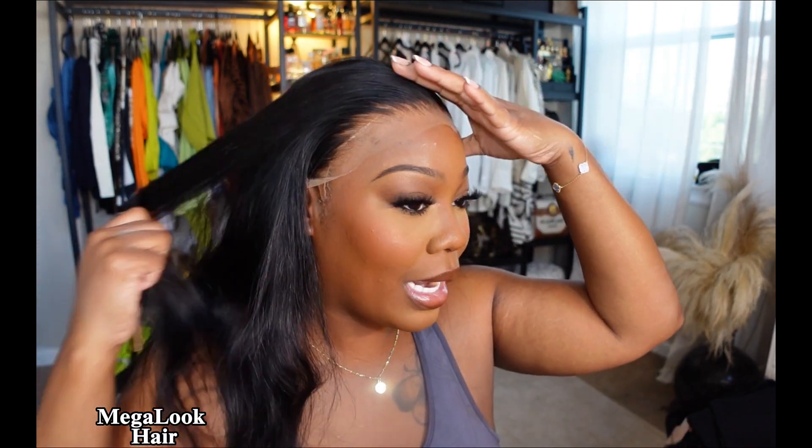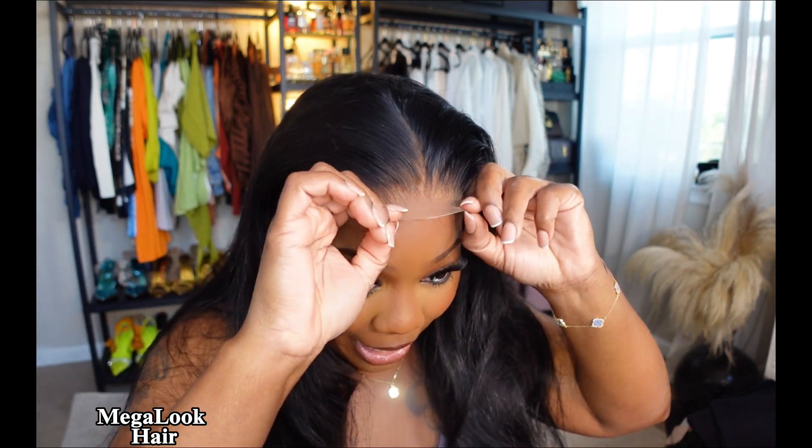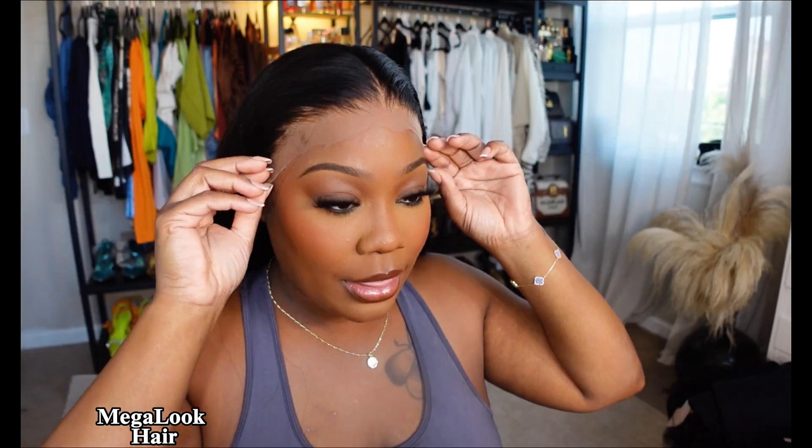I did go ahead and bleach the knots, and I also plucked this unit a little bit as well, because I like my hairline to be as flawless as possible. The knots bleached so well. Excuse my finger right here — I have eczema right here, and it's so dry. Let me show you guys how the wig looks underneath.